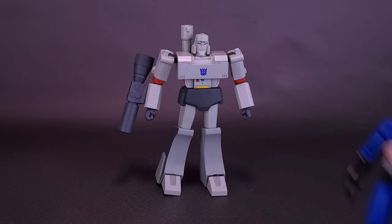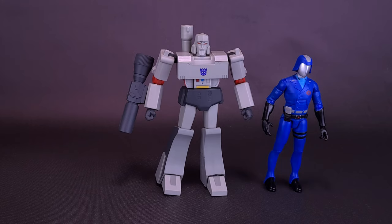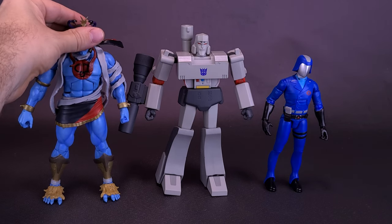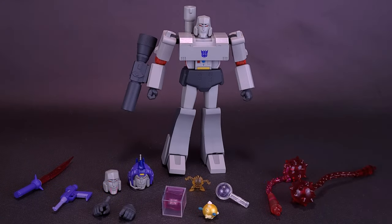I thought it would be fun to bring in other bad guys that Super 7 has made, all part of the evil bad guys alumni. Here's what Megatron looks like with G.I. Joe's Cobra Commander, and here's what Megatron looks like with the Thundercats' Mumra the Ever-Living. Obviously Megatron is a lot taller than Cobra Commander, but he's actually not that much different in size than Mumra, who was already a pretty big figure.